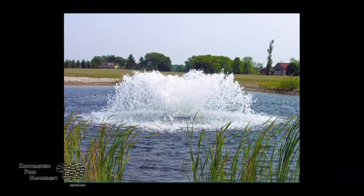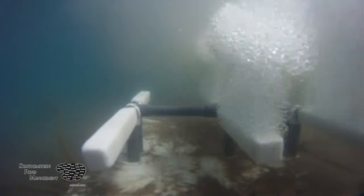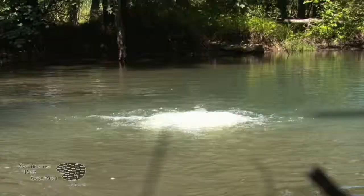There are many types of aerating systems — aerating fountains, industrial high volume aerators, and paddle wheels. However, at Southeastern Pond Management, we feel the most efficient and effective way to help avoid pond or lake turnovers is by installing an Otterbine airflow destratification system.